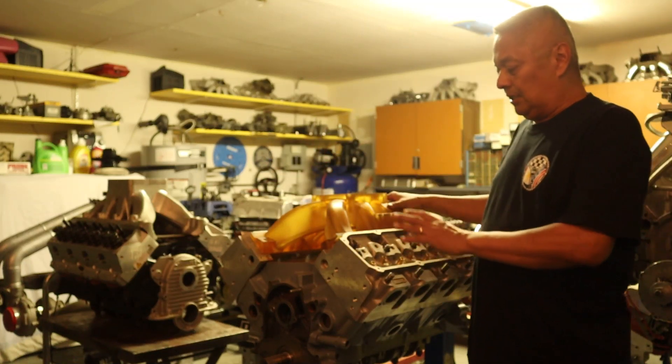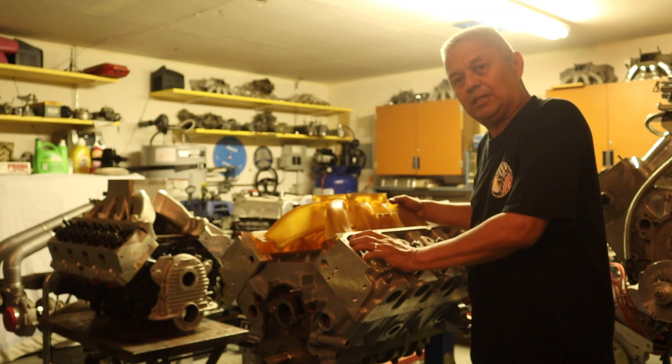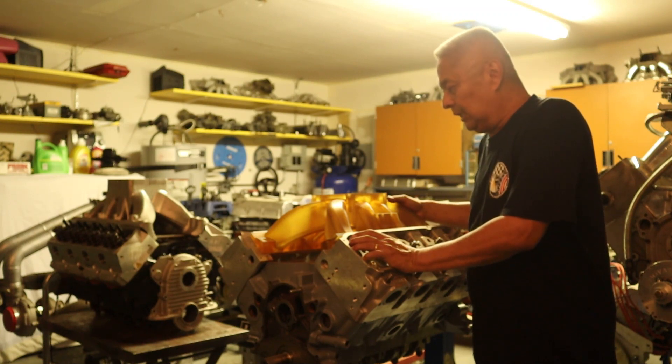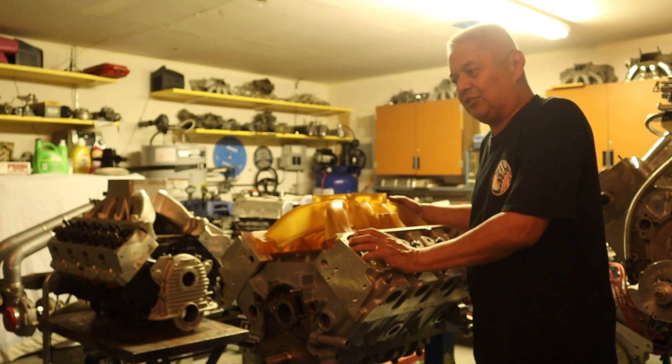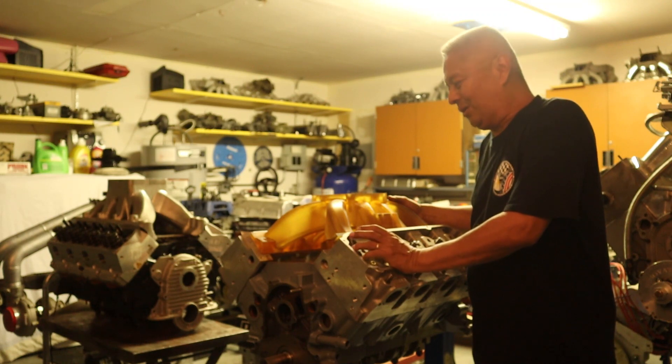Here we are with Brodix Neo, one of the engines we're working with Dana and Brad Udell. Salimara Ferdinand is giving us a race car, so we've got a pretty good group going.